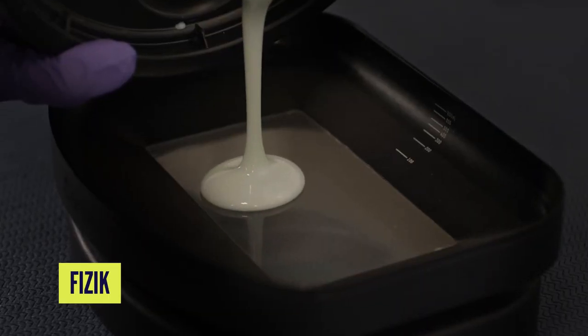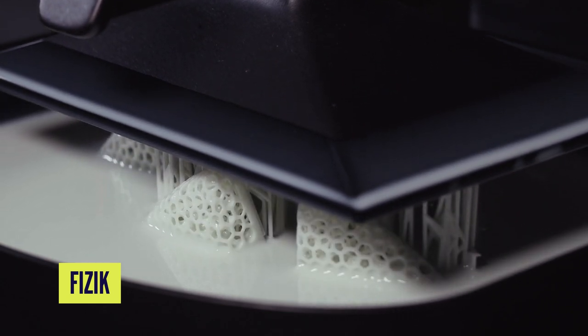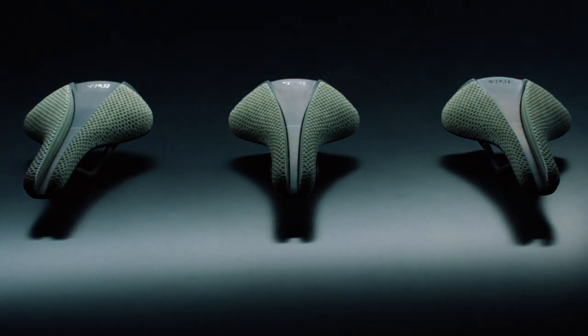Resin-based printers use specialist liquid resins poured into the machine, and the resin is then hardened by UV light a layer at a time. Like extrusion printing it's also pretty safe to work with, but it lays down much finer layers which means it takes much longer to print, and the clean-up and curing process afterwards only further adds to that time, complexity, and cost. However, this process does give much better detail and a finer quality finish that you can barely tell is printed — something we've recently seen with the Specialized and Physique saddles.